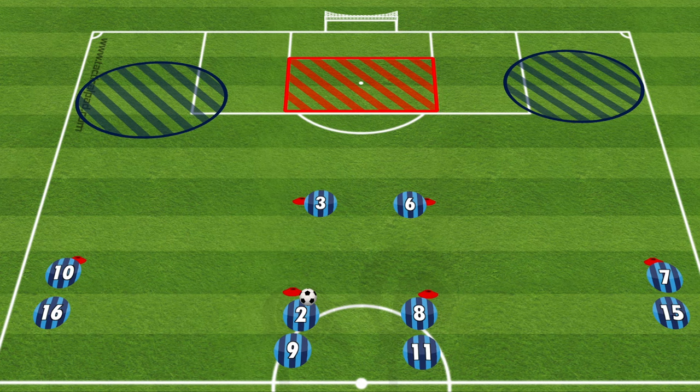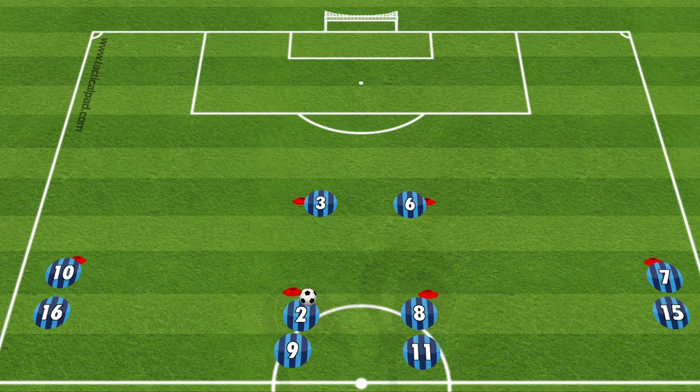The goal here is to play some short passes in the middle, then play it out into the circles — the blue circles — and then find a cross into the danger area, which is the red rectangle.